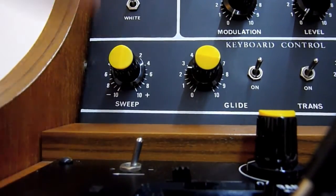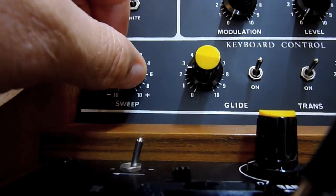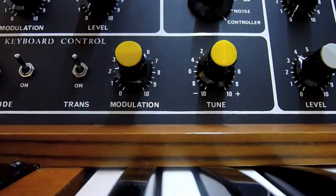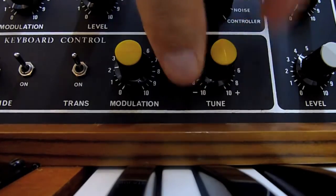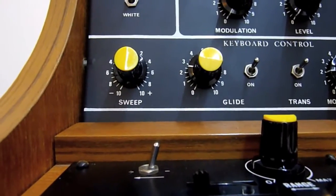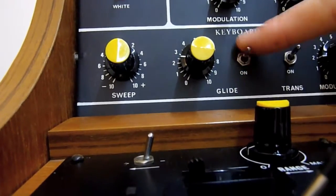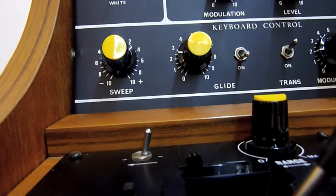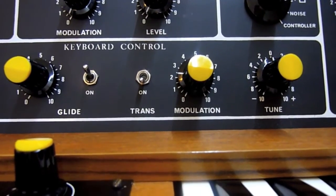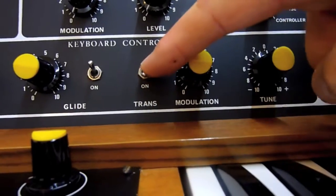There is a sweep control which sweeps the frequency up and down. There is a tune control. There's a glide control which is the same as portamento — with it off, and with it on. There's also a modulation control and a modulation output which allows the frequency to be changed via the transient generator, for example.